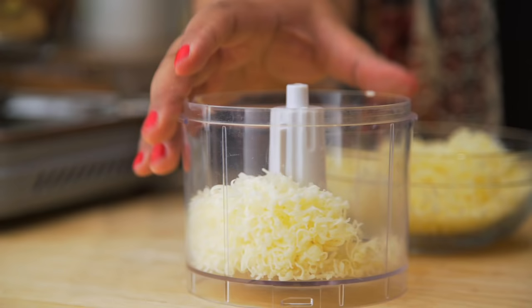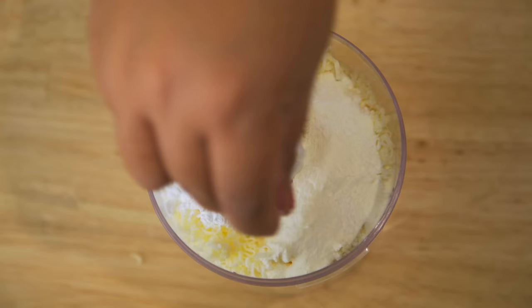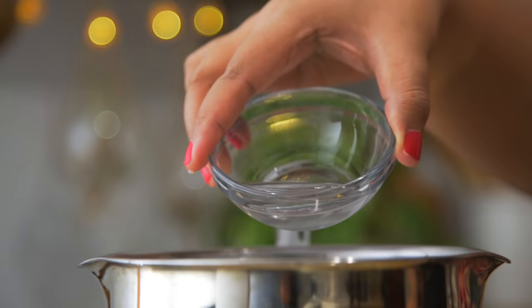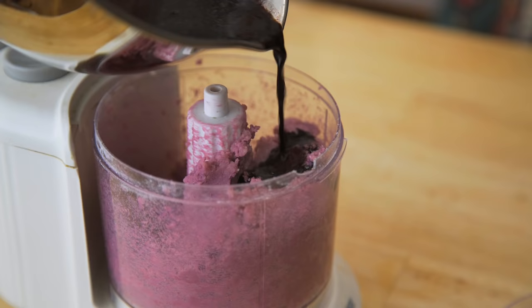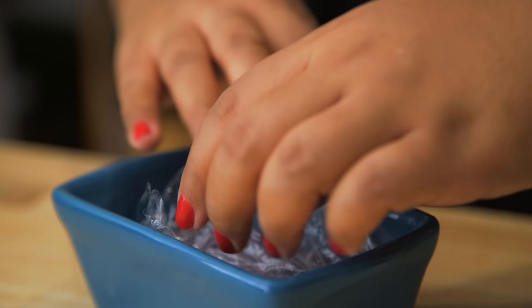I'm going to set the buns aside and make the purple cheese. In a food processor combine white cheddar, milk powder, tapioca flour, and salt. In a saucepan combine water, wine, and butter. Once it comes to a little boil, add your purple food coloring. Then add it to the cheese mixture a little bit at a time until the cheese has melted and everything is well combined. Pour the mixture into a plastic-lined container, smooth out the top, cover it up, and chill it in the fridge until it really firms up so that it'll be easy to slice or shred.